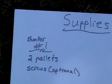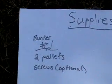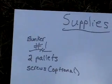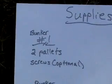These are the supplies you'll need for the first bunker. You're going to need two pallets, and if you want to screw them together, you can — I didn't. You can get the pallets from Lowe's; just call a manager before you go. I got mine for free.